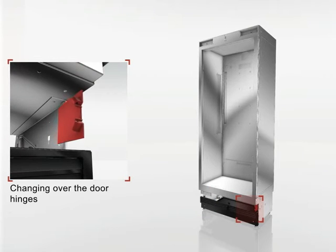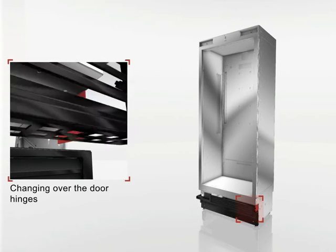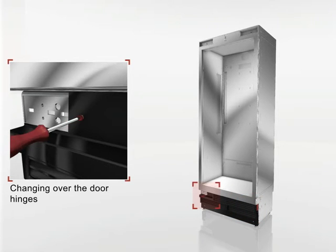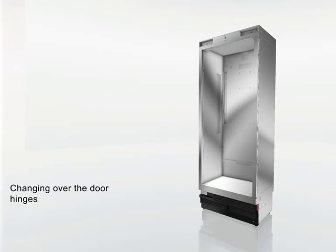Mount the attachment part and screw on the supplying grill. After the housing work is finished, we move on to the door.